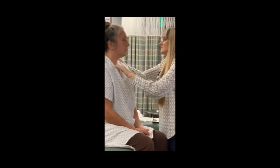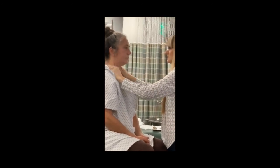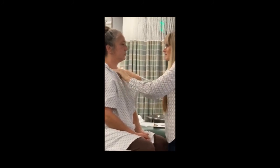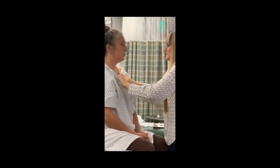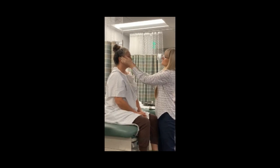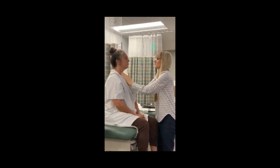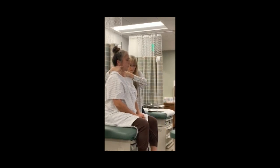After untying the gown, check the posterior area for pain and ask the patient if they've noticed any lumps above the clavicles. Conclude the HEENT exam summary: eyes, ears, nose, mouth, and throat have all been examined. Finally, palpate the thyroid to make sure it is not enlarged, asking the patient to swallow during palpation.